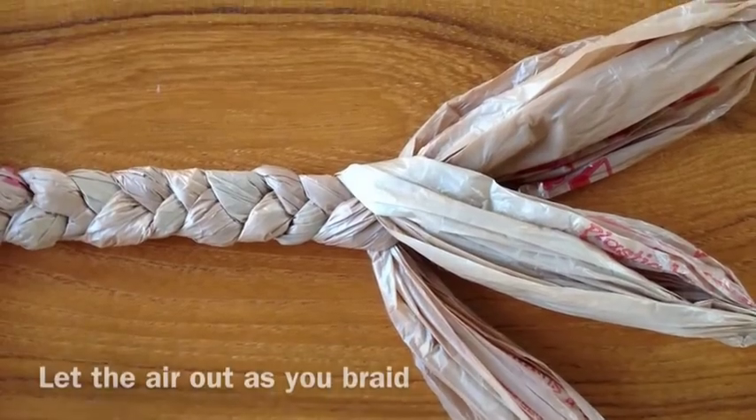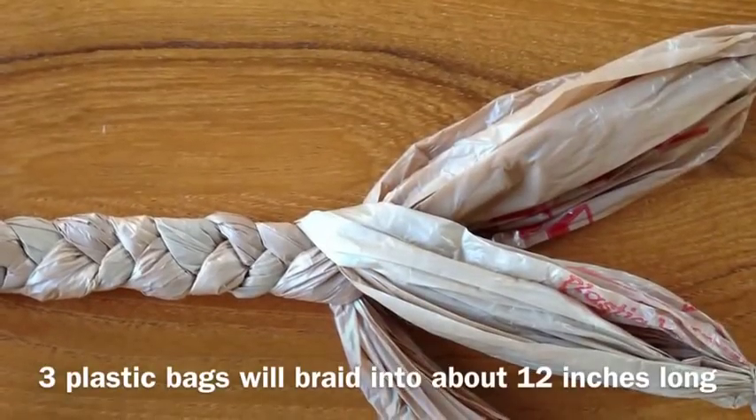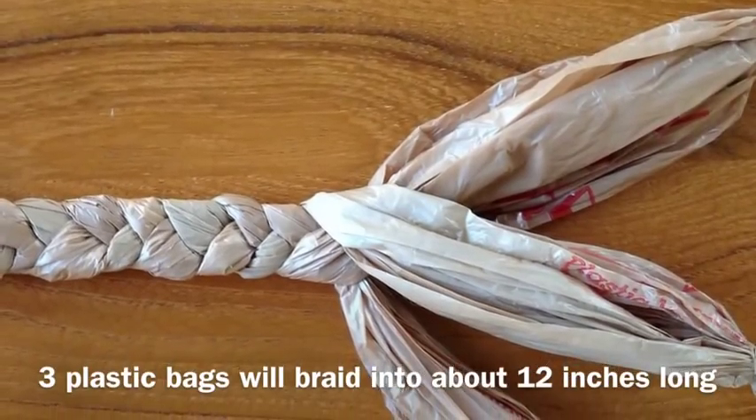Let the air out as you braid, so the braid is as tight as possible. Three plastic bags will make the jump rope 12 inches long.